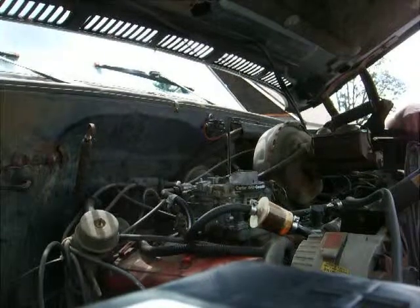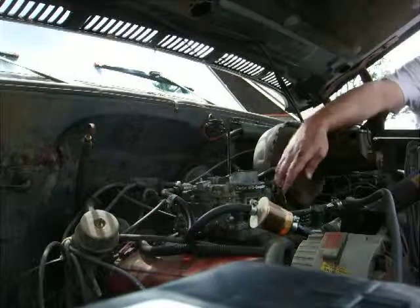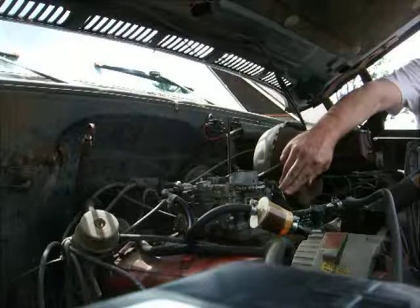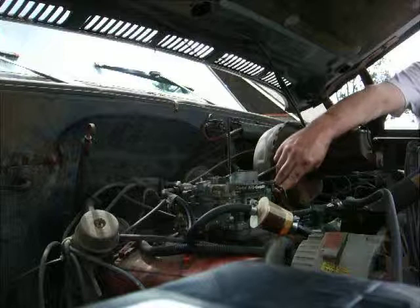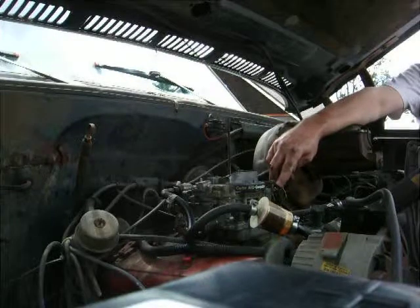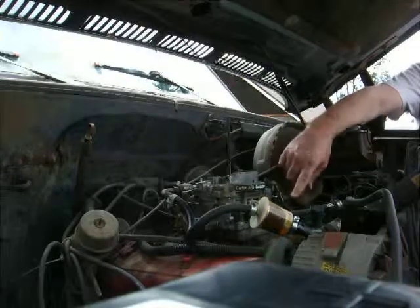Is it injecting fuel now? I don't know. Is that what I heard? It might be, I don't know. I think so. Sounds like it, but it's still not right. Well, you just need to get something to... You can go look at my tractor, right? When you started it, was this up here? I don't know.